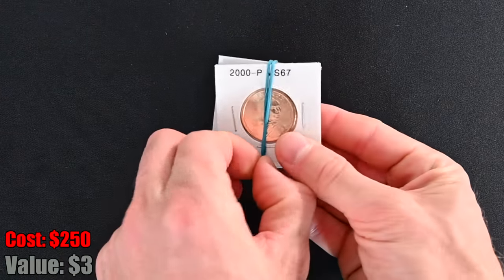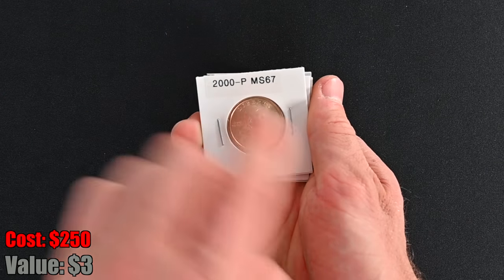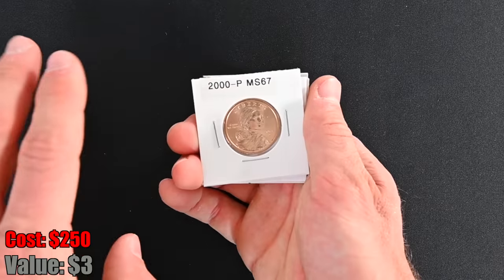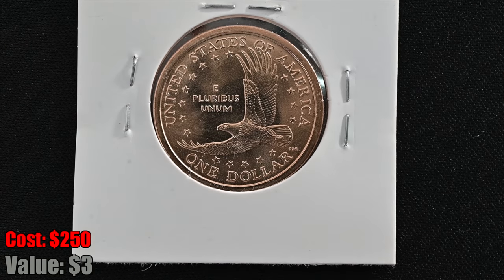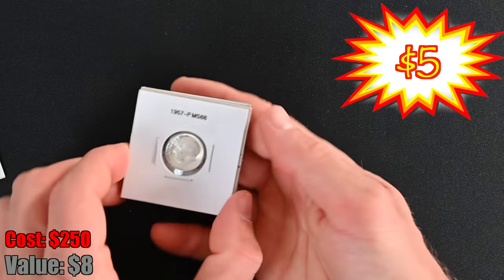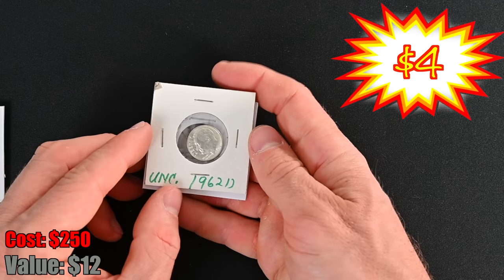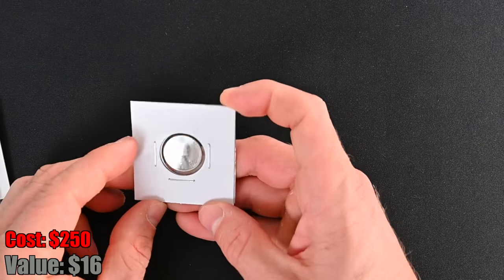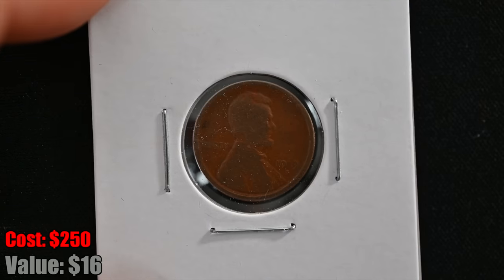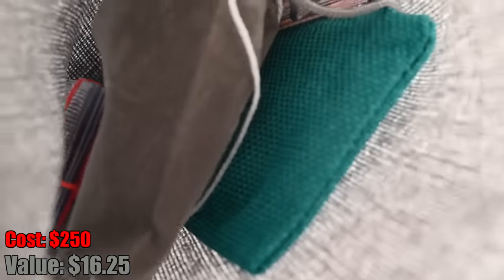Next up, we have a little bundle of coins. We've got a 2000P Sacagawea dollar — it says MS67, but unless it's from an official grading company, ignore the grades and treat it as a raw coin. We have a 1957 MS66 dime — silver. We have an uncirculated 1962D dime, so another piece of silver. And we've got what looks like a 1919S wheat cent. Not super interesting coins, but certainly two pieces of silver right off the bat is not bad at all.